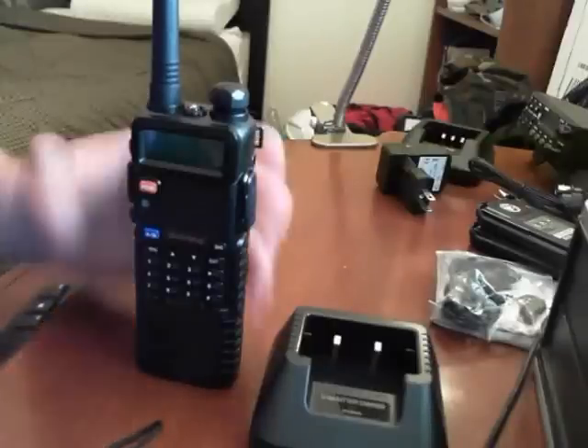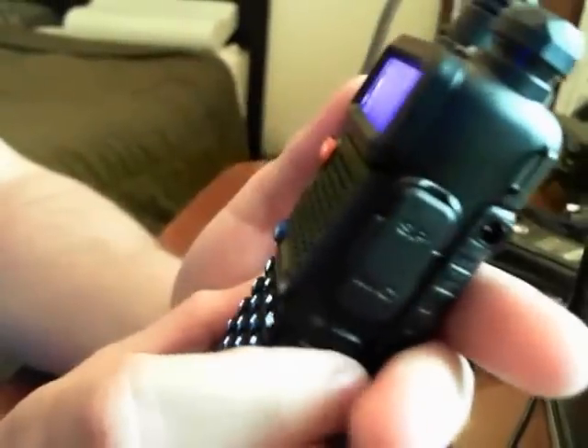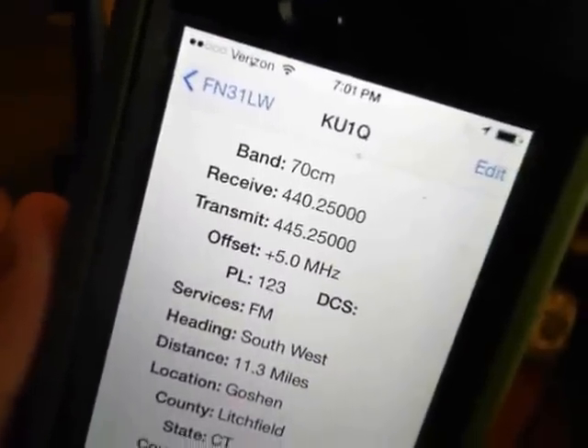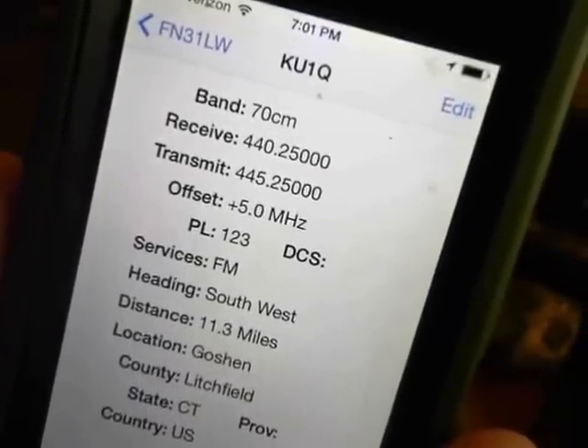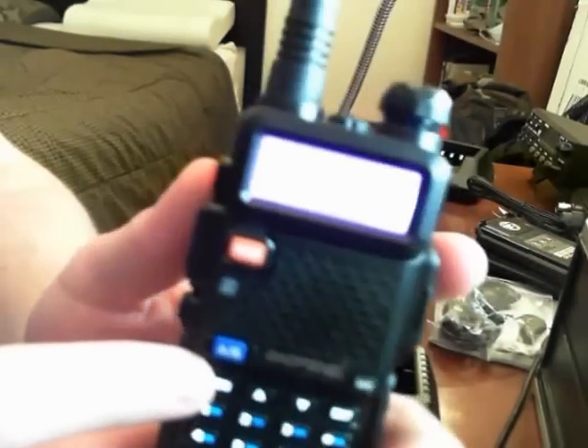I have the bigger battery on here — I'll cover batteries in another video. Let me show you the menu: menu option number two is TXP. That's actually set to that repeater 11.3 miles away — 440.25 MHz. On my RepeaterBook app on my iPhone, KU1Q is in Goshen, 11.3 miles southwest.